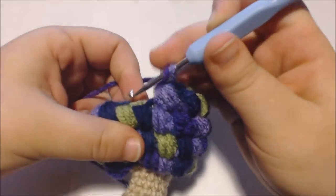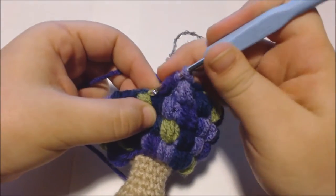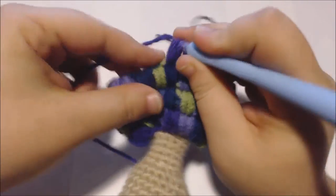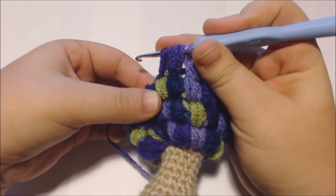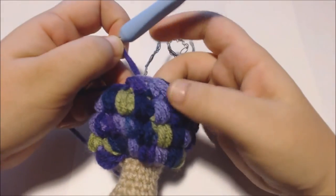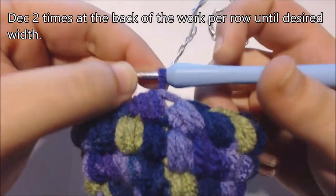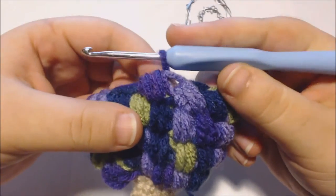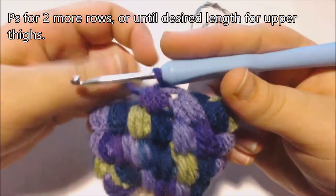And I'm going to do that again into the next stitch: yarn over, pull up a loop, into the same stitch yarn over and pull up a loop, then into the next stitch yarn over and pull up a loop, then into the next stitch yarn over and pull up a loop, then crochet together. You can continue to decrease two times per row for as many rows as you like. But I'm just going to decrease for one row. Next, I'm going to keep adding puff stitches for two more rows, but you can add as many rows as you like to elongate the thighs.